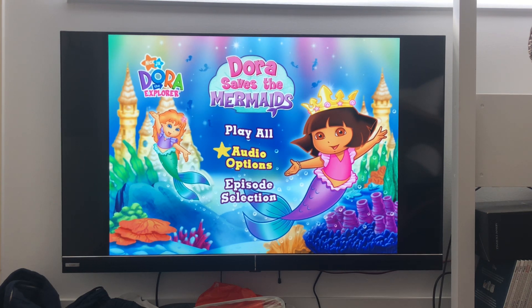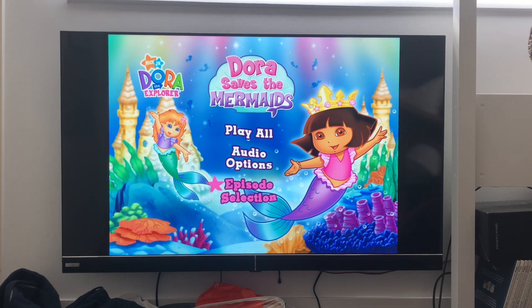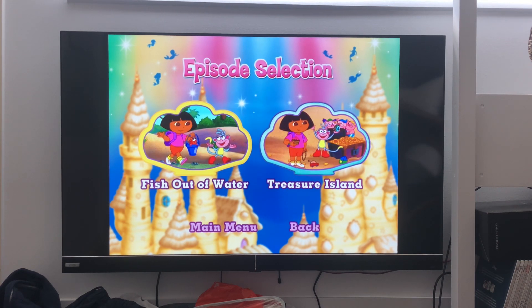play all, audio options, English, [language option], episode selection, Dora Saves the Mermaids, more, Fish Out of the Water,